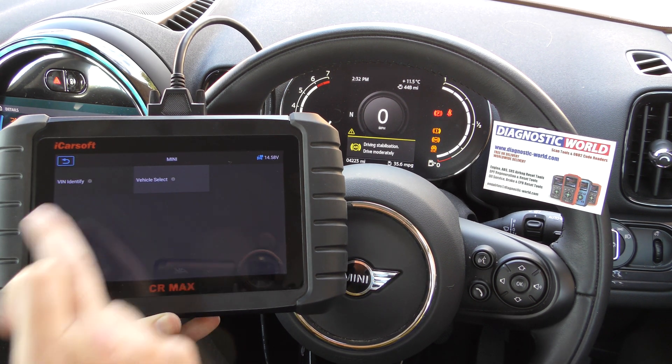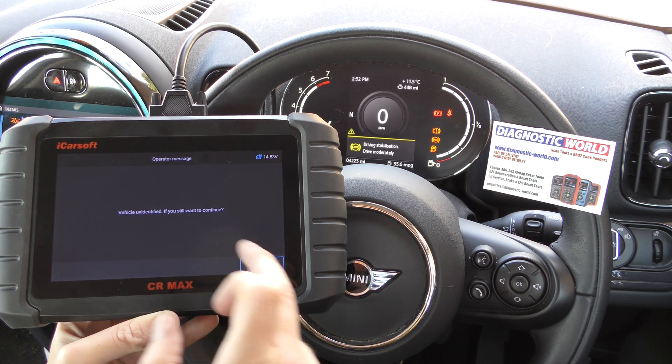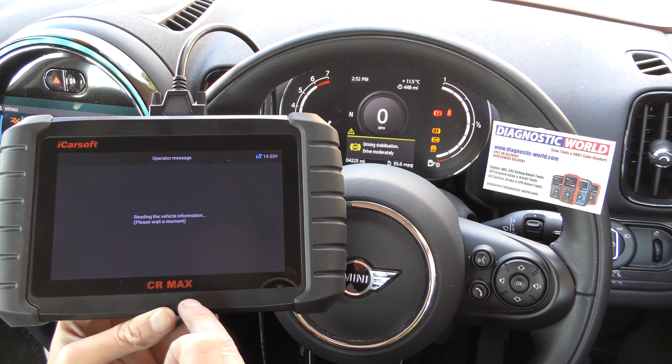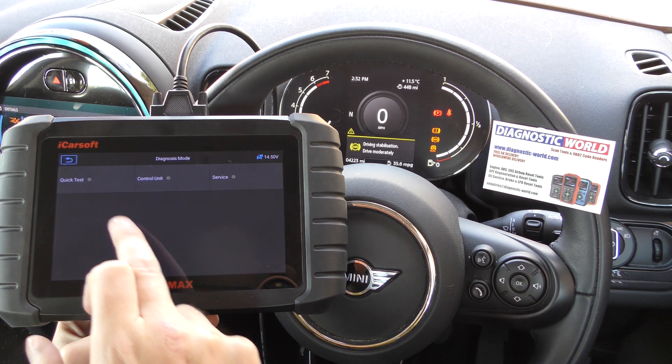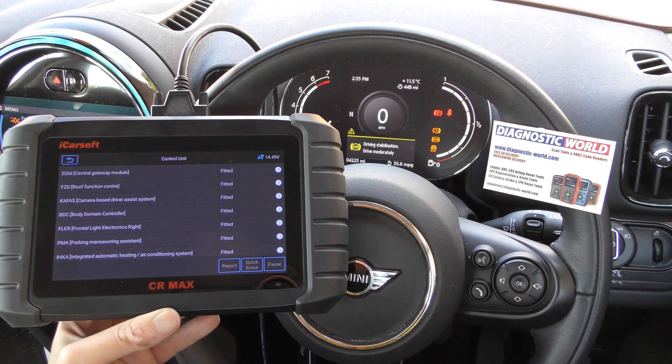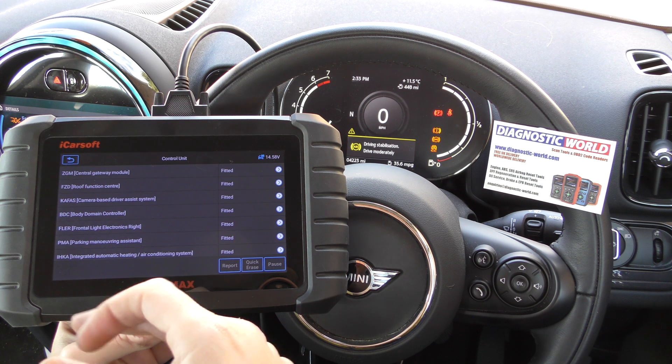The quickest thing to do is go to VIN identity — it automatically reads the VIN code of the vehicle. Just click OK, click yes to that message. It's found the vehicle and we're going to click on to control unit, which basically shows us a list of everything that the car has installed and things that we can get access to.